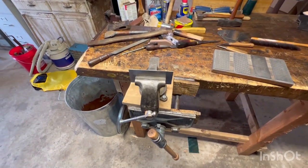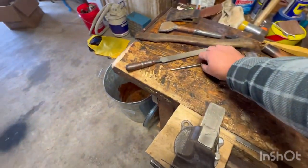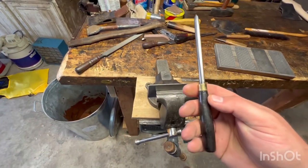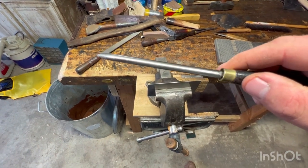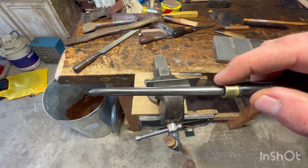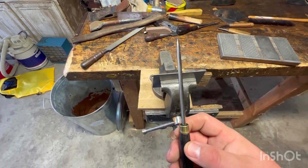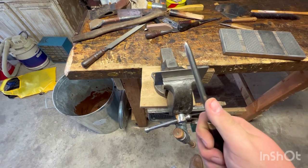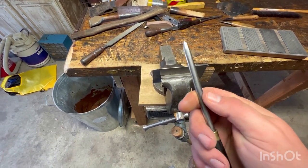Alright, now we've got the card scraper in the vise. We're going to take what's called a burnisher. This is an antique Distin burnisher — you can see it says Distin right there. It's kind of a... I don't know what shape you would call that, but it's not perfectly round.